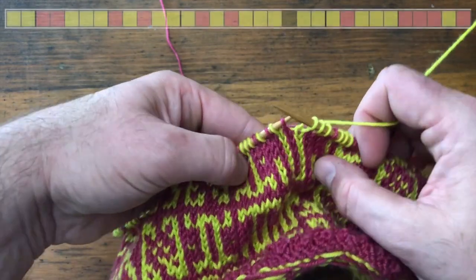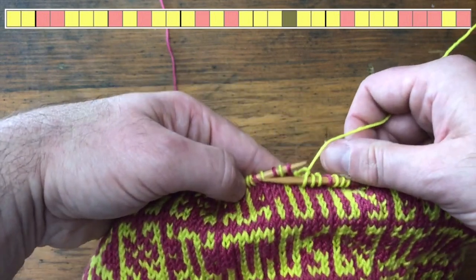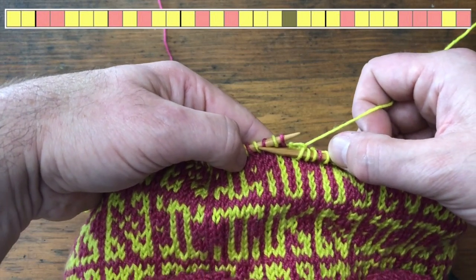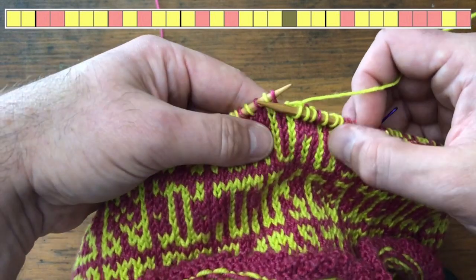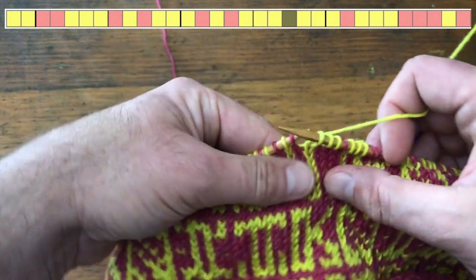We need to do three stitches first: one, two, three. The middle stitch — stitch number four — is where we're going to lock this floating thread. The reason is that this is a fairly big distance for a float to run across. We really want to secure any floating yarns across the back of our work at least every inch or so of knitting, just to make sure they're tacked down nicely.